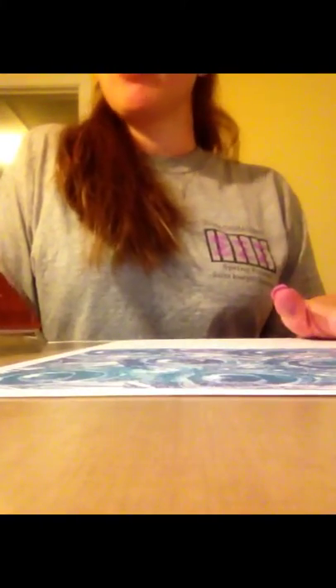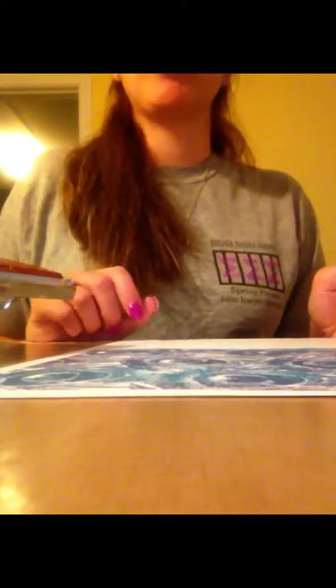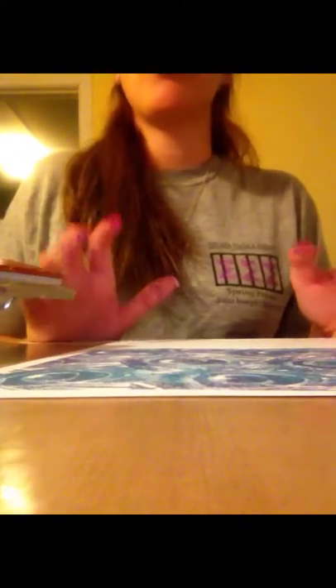Just a real quick video, guys — I just wanted to show you one of the backgrounds I was able to make from the stuff I got from Simon Says Stamp today. Thank you for watching. Feel free to comment, leave a question, and subscribe. I will see you guys later. Bye.